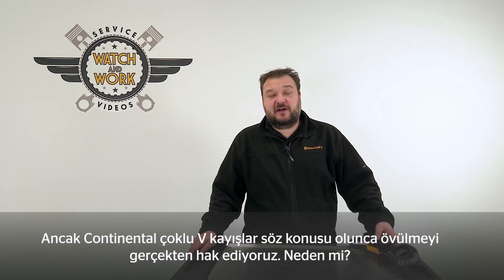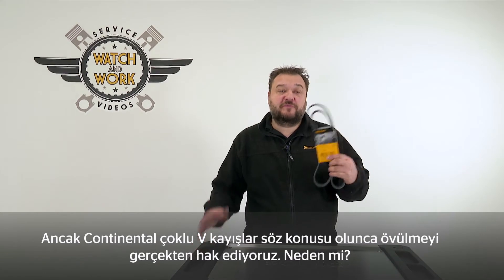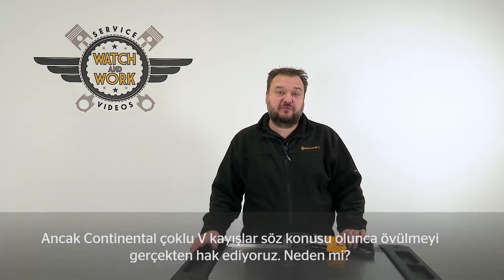Hi guys. I'm sure you all know we're not supposed to blow our own trumpet, but when it comes to a Continental Multi V-Belt, we really should. It's the absolute benchmark, and today we're going to take a closer look as to why that is so.